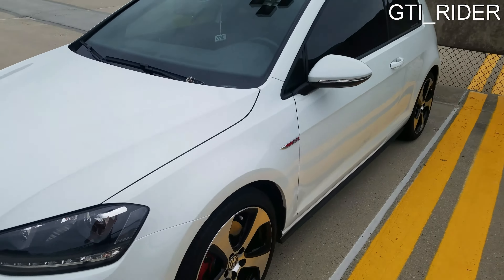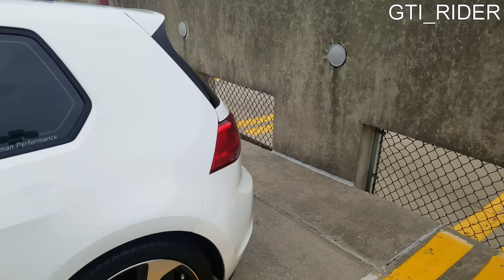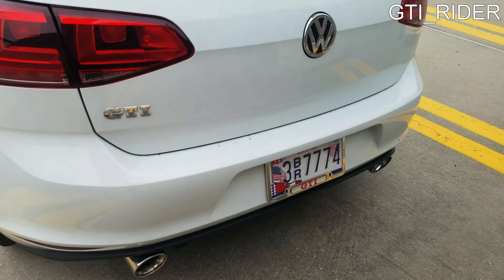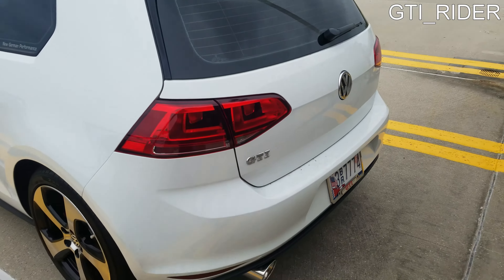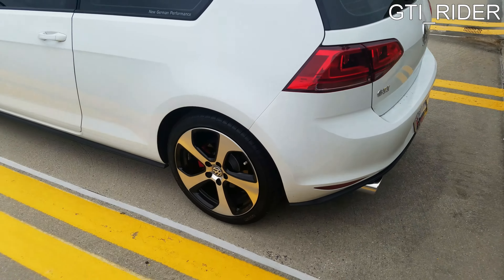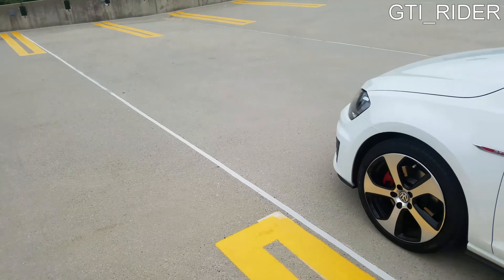Also, I decided to do a small mod — a recommendation I got from a friend — which is to add some LED license plate lights. I think it looks pretty clean and nice.